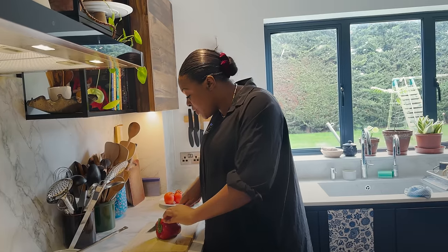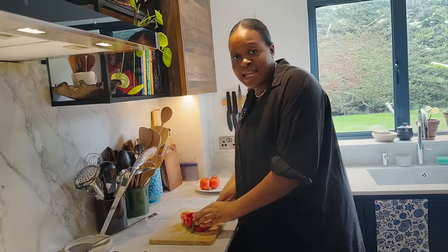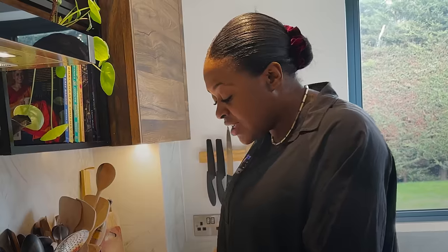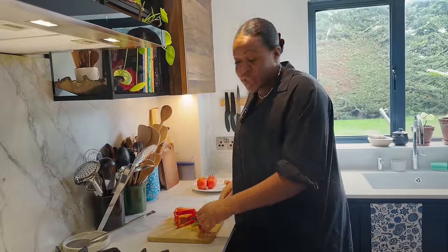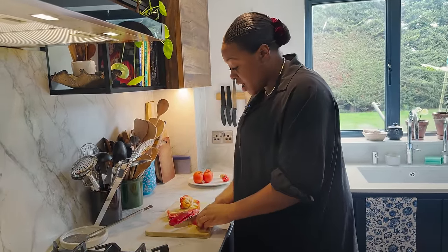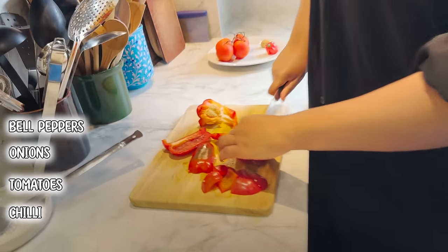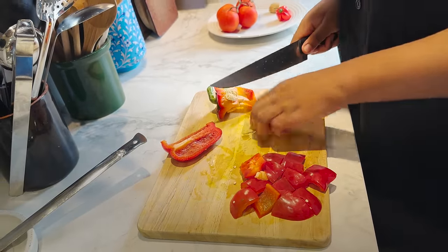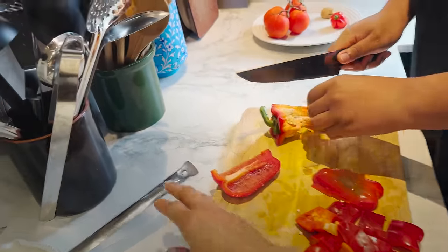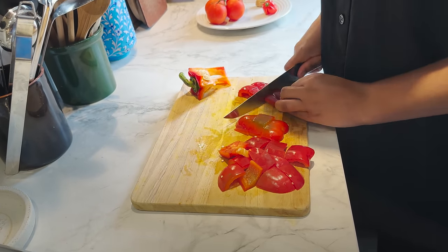I should say this is a very non-traditional way of making it. The flavors are going to taste very traditional, but this is the way I found that makes the least amount of mess and is also the most foolproof. Normally you'd get your vegetables — bell peppers, onions, tomatoes, and some chili — blend it into a puree, then boil it down. But that makes so much mess because everything splatters. So instead we are going to roast them.